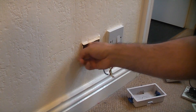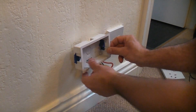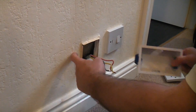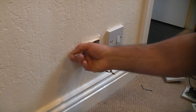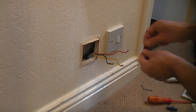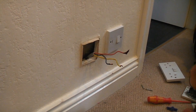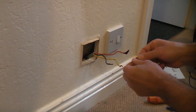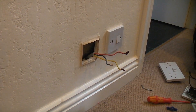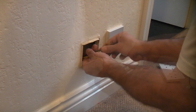Now that's out, we can feel at the back of the cavity to ensure there's nothing that's going to obstruct where we're going to cut. In this scenario we can't go one way because there's a fused connection unit controlling something else, so we can only go in that one direction. There's a bit of insulation in the cavity but nothing in the way. This circuit is RCD protected, so I'm going to put some insulation tape over the end of the live wire and also cover the neutral and earth, so that if these touch they don't trip the RCD - I only want this one circuit isolated.